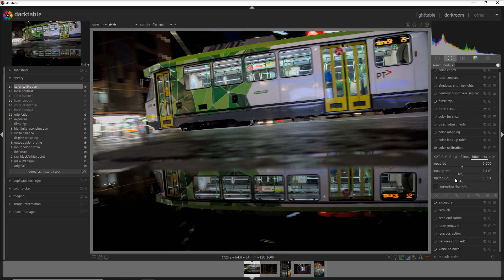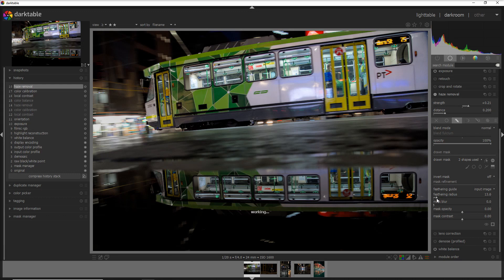The other module I like to use is haze removal, and it works great to fix the problem on the windows because there's a bit of foggy haze inside the tram windows. We activate the module — you can see that without haze removal you have a little bit of haze on the tram. Once I increase the haze removal I get a little bit more definition in that part of the tram. You can see before and after — I'm happy with that.